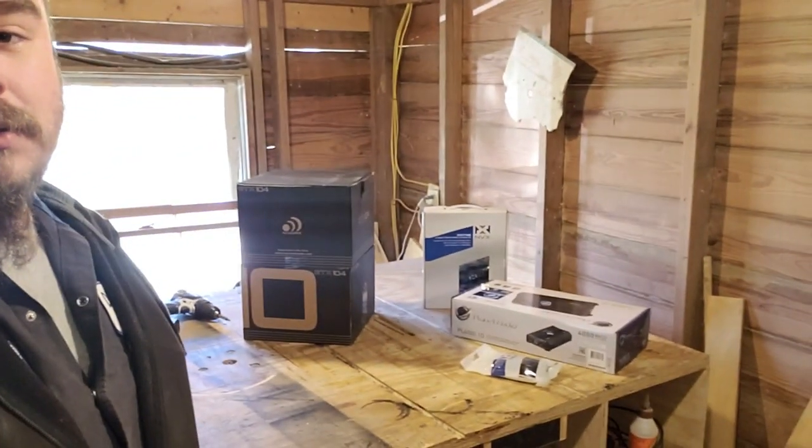But today is going to be a little different — today we're going to do some car audio. I'm going to set the phone up and do a little unboxing so you guys know what's going in.